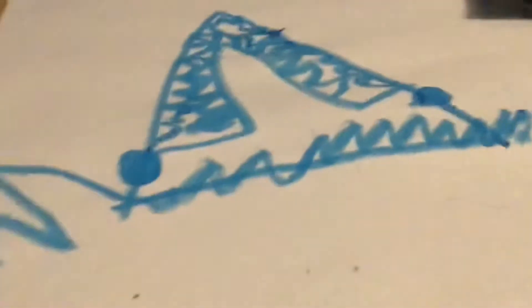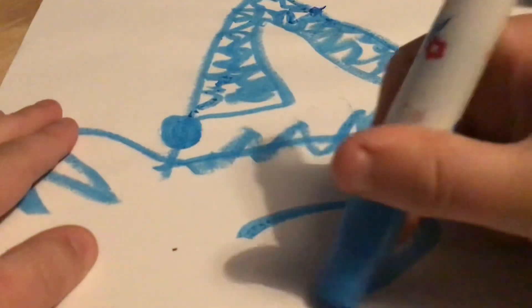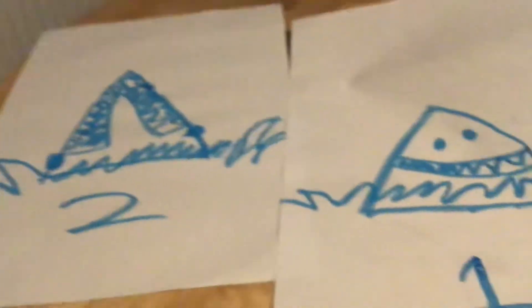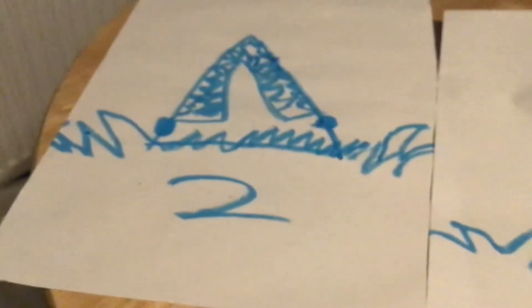There we are. This is shark two. This is shark one. Put in the comments down below — if you like one better, if you think one's better, and if you think two's better, then put 'I think two's better' in the comments down below.